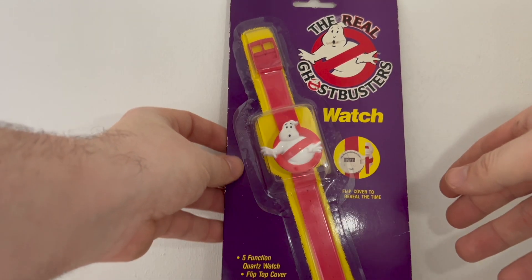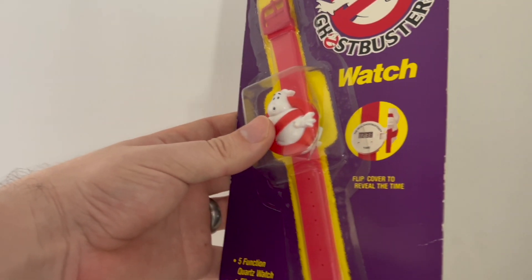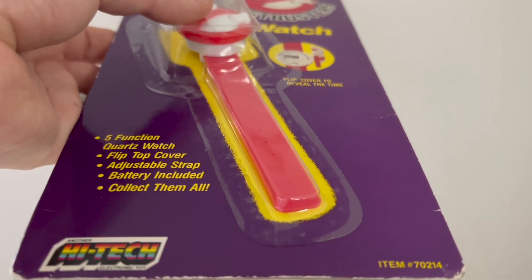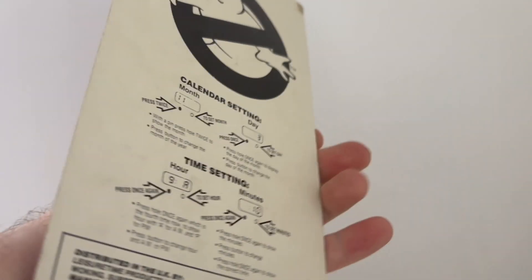This thing itself is in good-ish condition. I mean it's still on its original blister, though the blister itself is a bit bent, a bit warped. There's no yellowing, which is commonplace on plastic, especially from 1989.